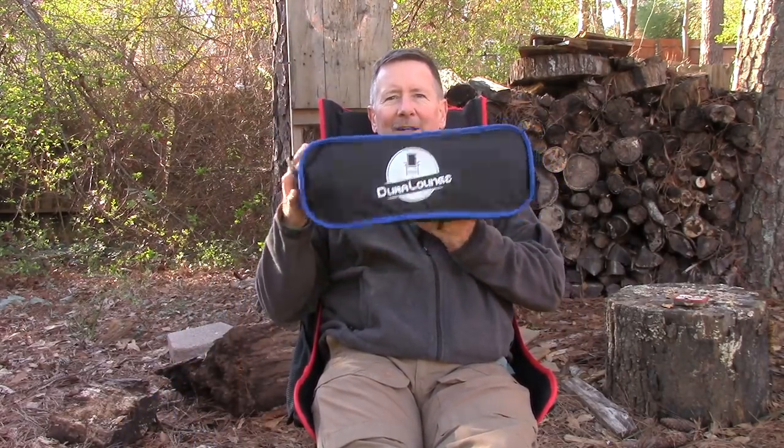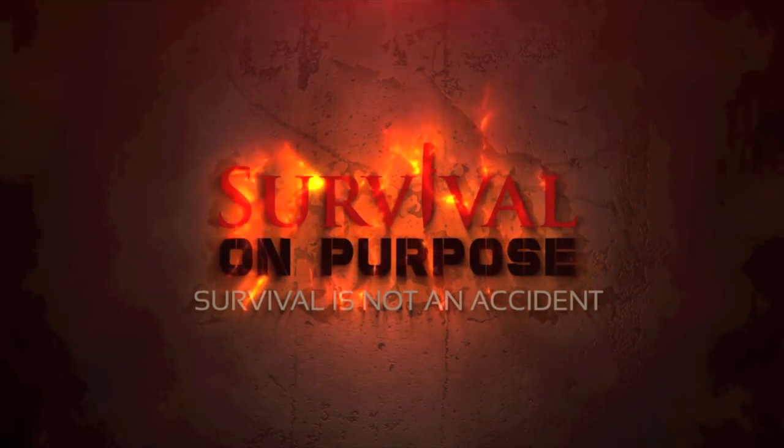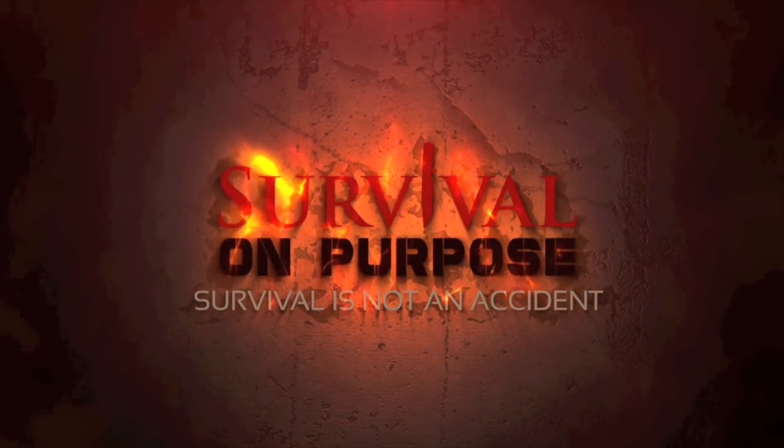In today's video we're going to take a look at a new camp chair from the folks at Dura Lounge. That's what's coming up next here on Survival on Purpose. Welcome back to Survival on Purpose, your home for information and gear reviews related to camping, survival, and general preparedness for regular folks. My name is Brian, thanks for joining me.